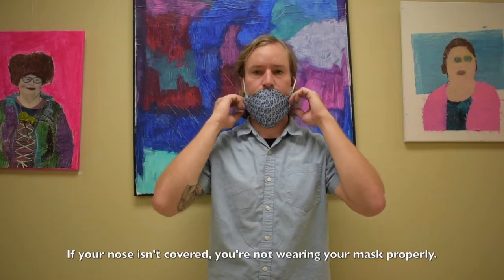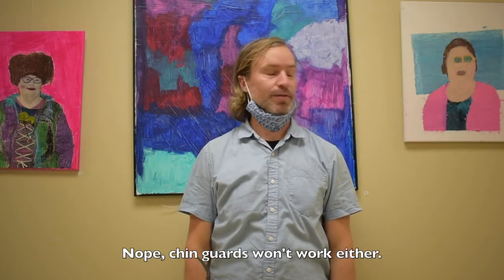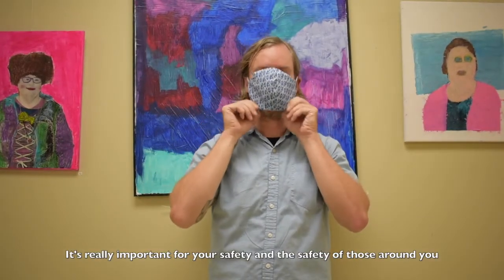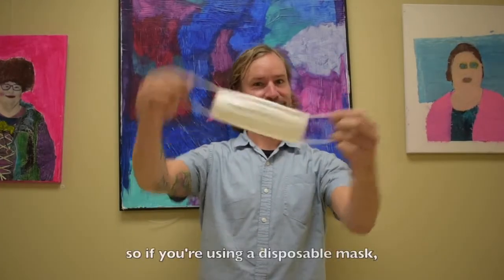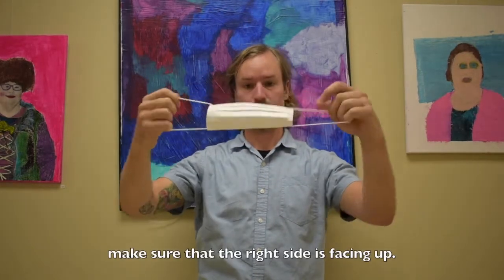If your nose isn't covered, you're not wearing your mask properly. Nope — chin guards won't work either. It's really important for your safety and the safety of those around you that your mask covers your whole face.